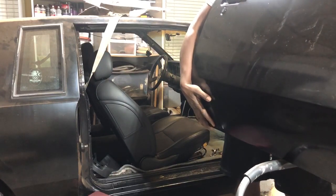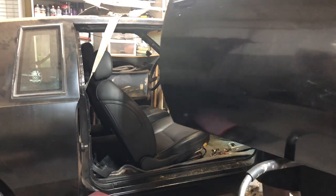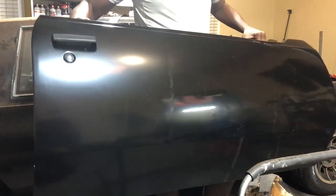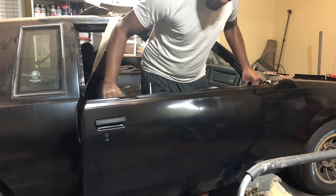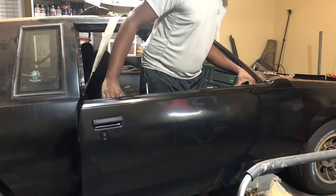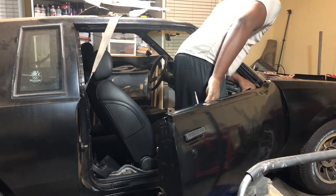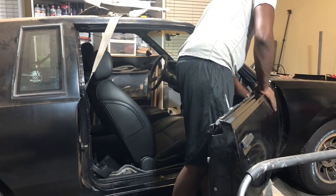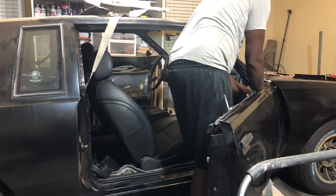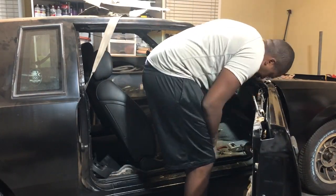This is usually a two-person job, but my wife wasn't around, so I'm just going to hang the door up on it. What you don't see on the bottom are two jacks that have either carpet or wood on top of them so I can make sure I don't scratch anything. That way I just rest it on there, try to line up the hinge, and get a few bolts started. You have to be careful that you don't cross-thread anything.